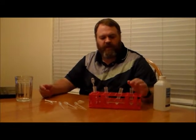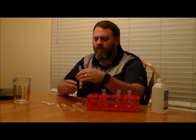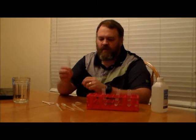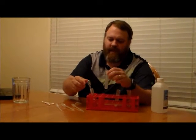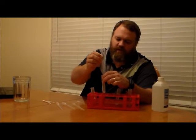All right folks, so we've gathered all of our supplies, mixed up our solutions, and now we're ready to do our extractions. One of the solutions we mixed up was a mixture of water and a little bit of dish soap. We're going to take our test tube previously labeled 'cells' and add about 1 to 2 milliliters of our soapy solution to this test tube.